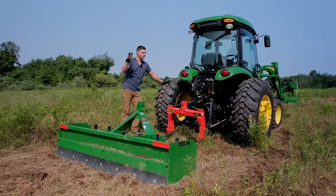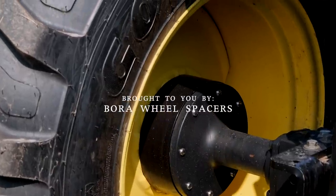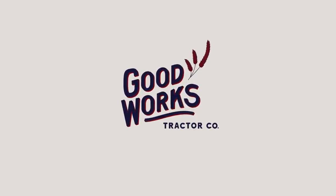Guys, welcome to Good Works Tractors. Today we're going to talk about how I broke the three-point on my tractor. We're sponsored by Bora Wheel Spacers — get yourself some wheel spacers if you want stability. If you like this video, give it a thumbs up, hit that subscribe button down below to see more, and visit goodworkstractors.com to look for an attachment for your machine.